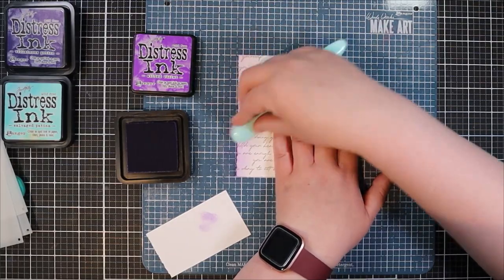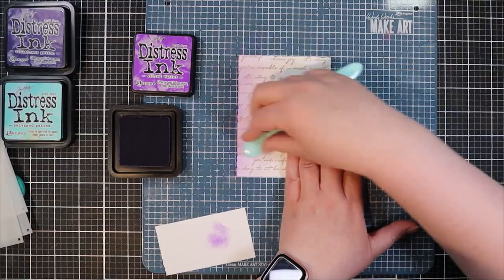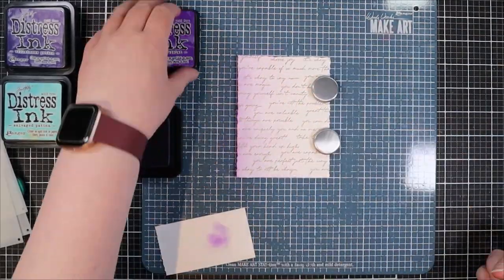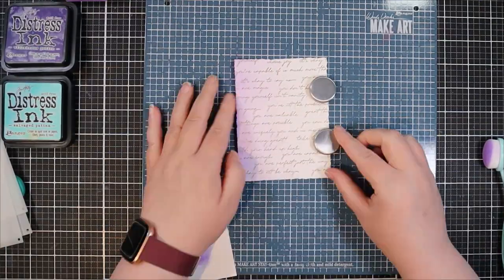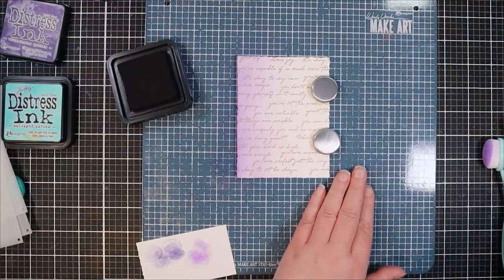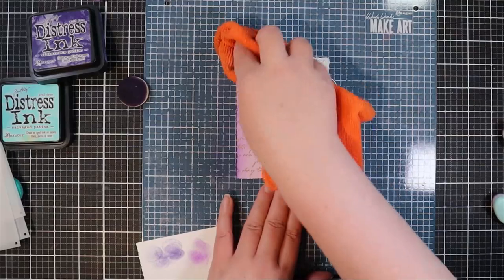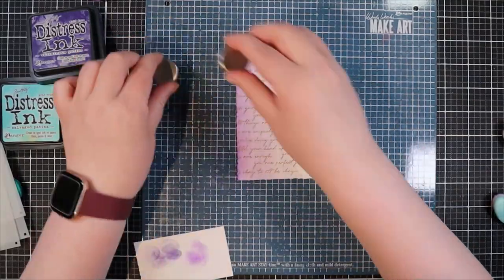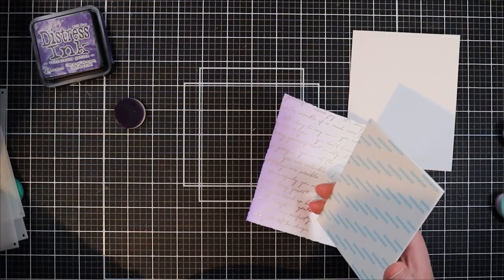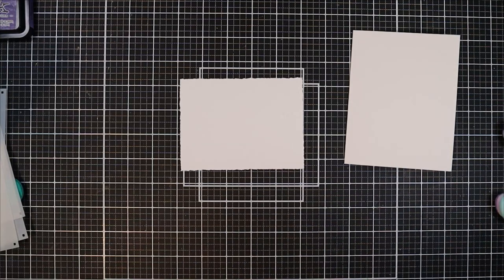Now I'm moving on to inking up the background panel. I thought it would be fun to create an ombre background with the darkest most intense color on the left side fading out to the lighter ink. I've applied Wilted Violet — the lighter purple — and then added Villainous Potion focused on the very left edge of the card panel, so it starts purple on the left and fades into the white as you go across.